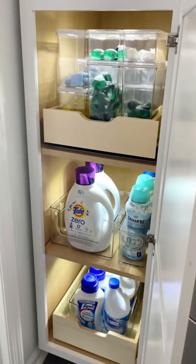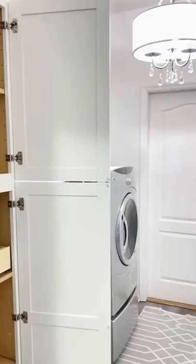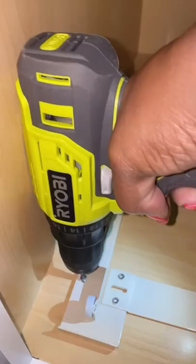I've partnered with iDesign and I'm using products from the Home Edit to share laundry room essentials that every laundry room needs. If you have deep cabinets, you may want to install this pull-out drawer. It's easy to install with only four screws.